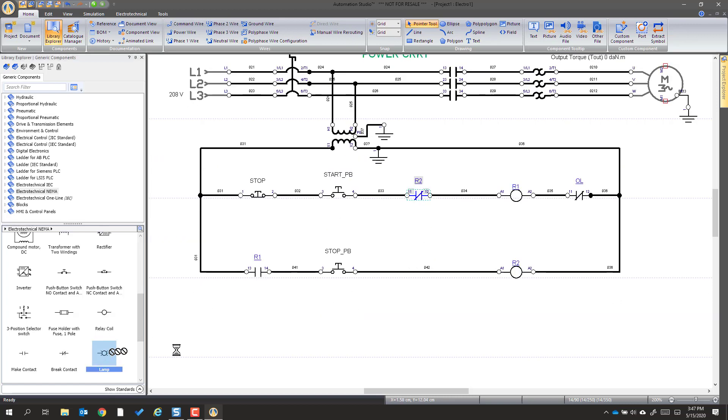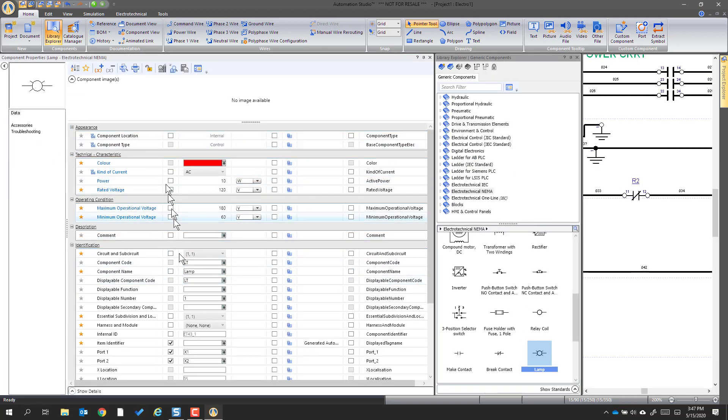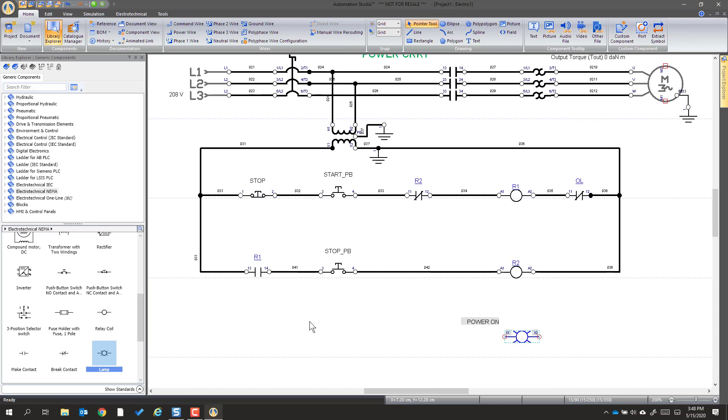The next rung is going to use a lamp, so we're going to drag that out. We can use the same spacing or go a little bit shorter. We're going to go into it — it comes up with data — and one of the things we want to do is look at the name. The component is called lamp, but we're going to call it 'power on.' For power on, we're going to change the light to be a green light. This we want to have on whenever this breaker is energized, so the wiring is straightforward — we simply click, double-click, go up, double-click, and that covers the power on.